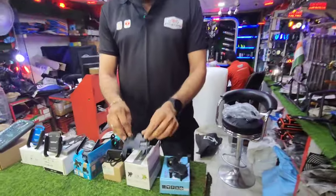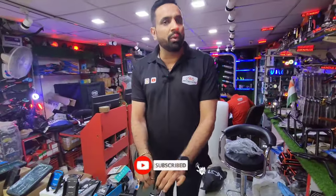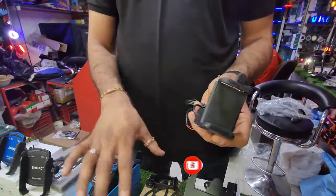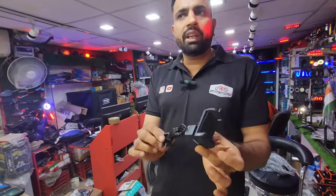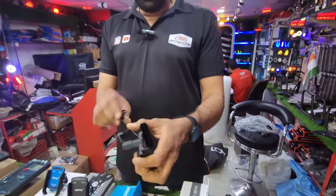Moving up, we have a metal grade non-charging mobile holder with a cost of 250 rupees. Then we go to better quality — this is the Black Cat Company mobile holder with 6 months warranty, with charging, and its cost is only 400 rupees. After that we have a mobile holder with charging.